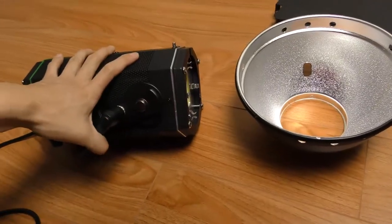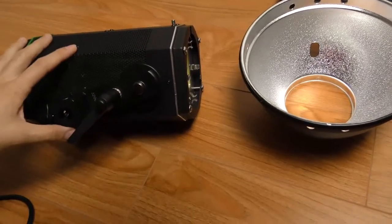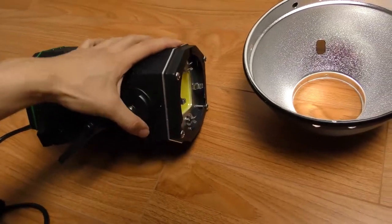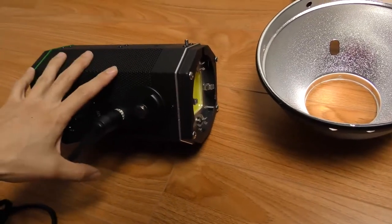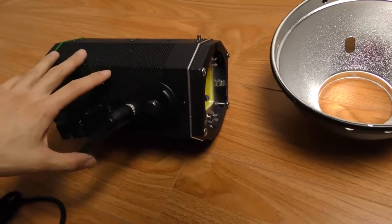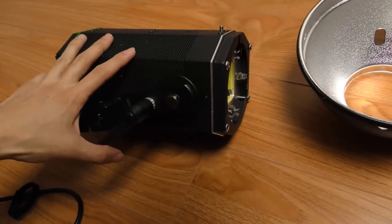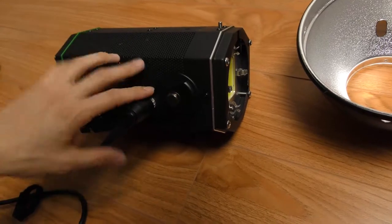I had never purchased any lights from Alzo before, so trying a new company I was kind of reluctant to spend — even though this wasn't a lot of money. I bought two of these units. My first unit was making a loud electronic ringing noise, which was a faulty unit, and Alzo replaced that one right away when I called their customer service.